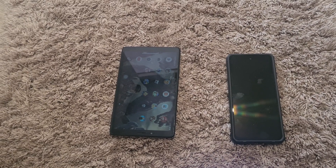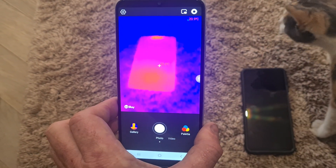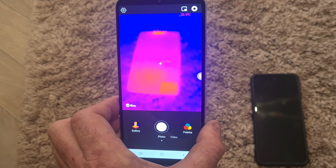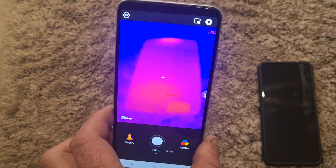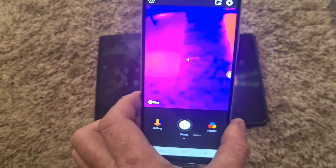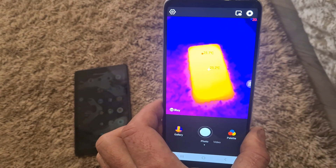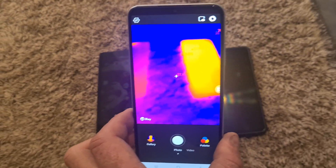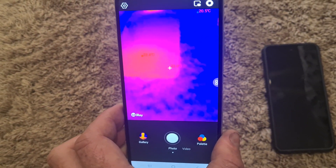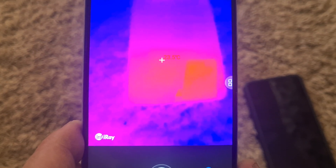So I've got two items on the floor here, a tablet and a phone. You can see there's a big difference in temperature. It's hard to see it under reflection, but look at the difference on my phone. Tablet is 23 degrees.